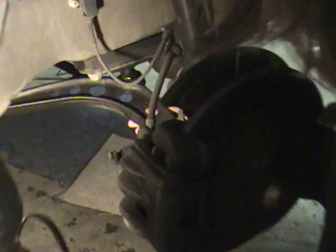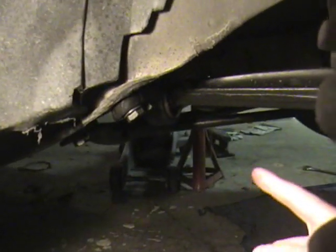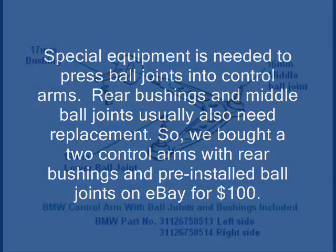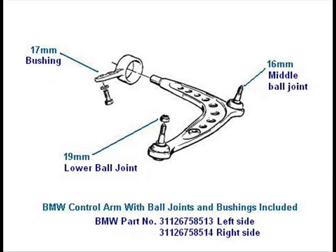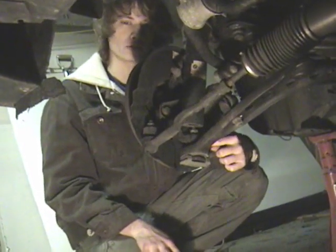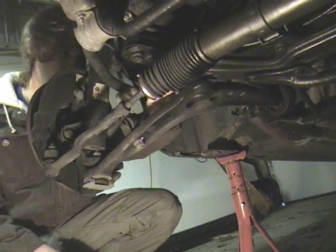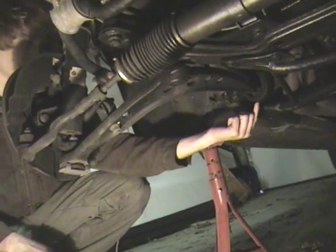This is the control arm. From here you can see the middle ball joints and also the bushing carrier in the back, which we will also be replacing. This is the lower ball joint. We have another view of the entire control arm — the middle ball joint here and the bushing carrier in the back.